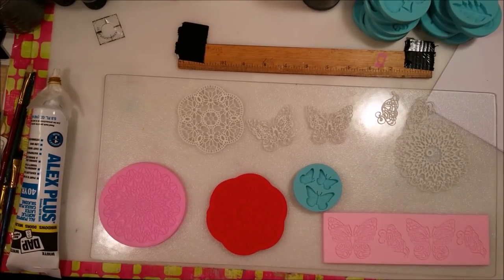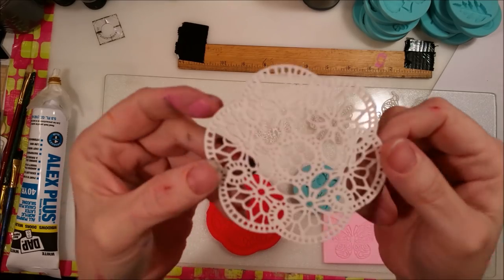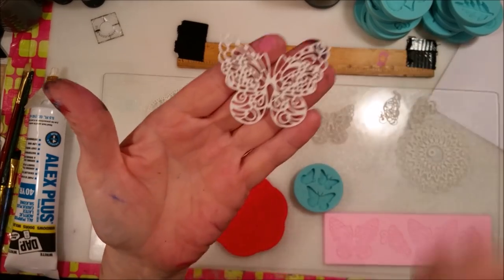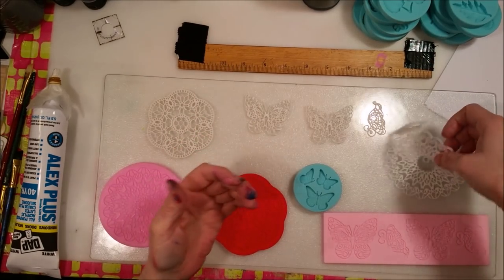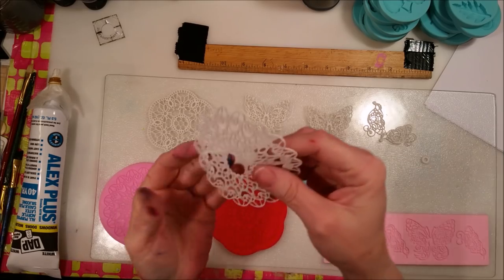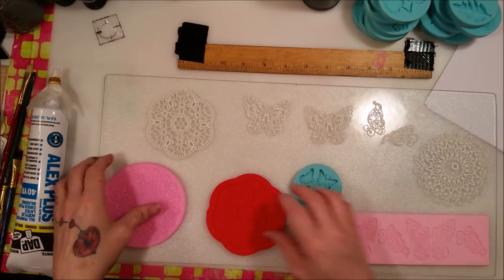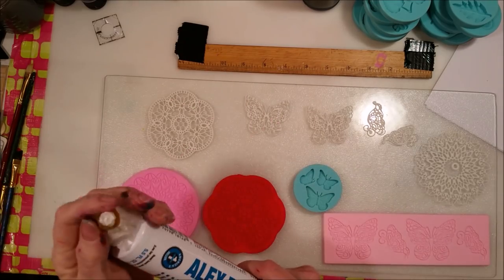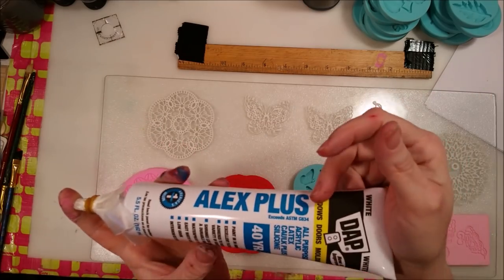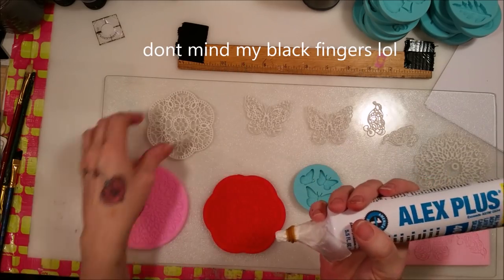Hey crafty family, today we're going to do something so much fun — we are going to make our own doilies. Check that out: there's doilies, I've got butterflies, butterfly wings, and another doily. You're probably wondering how we make our own of these, and it's not a die cut in any way — it is silicone molds. Flippity-floppity silicone molds and caulking — you know, the kind you use to caulk your tub or toilet.